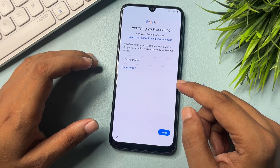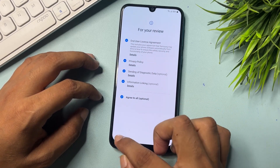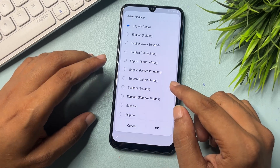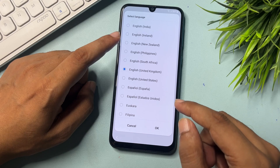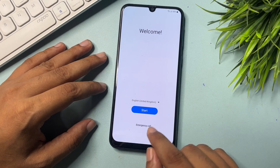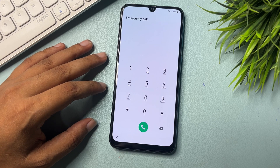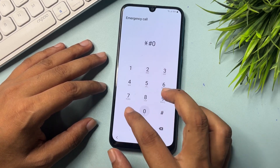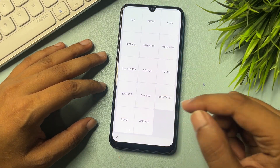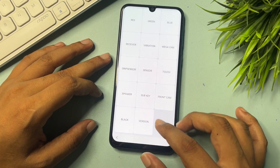Go back and reach the Start page. Here you will have to change the language to English (UK) and tap OK. After that, you will get an Emergency Call option — click on it. Now you will have to dial a special USSD code: *#0*#. When you enter this USSD code, you will switch to a new page with lots of options.